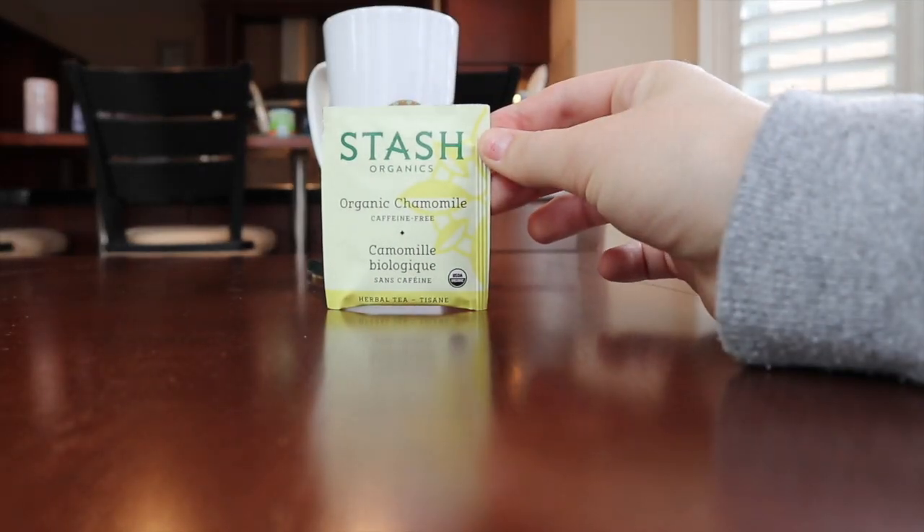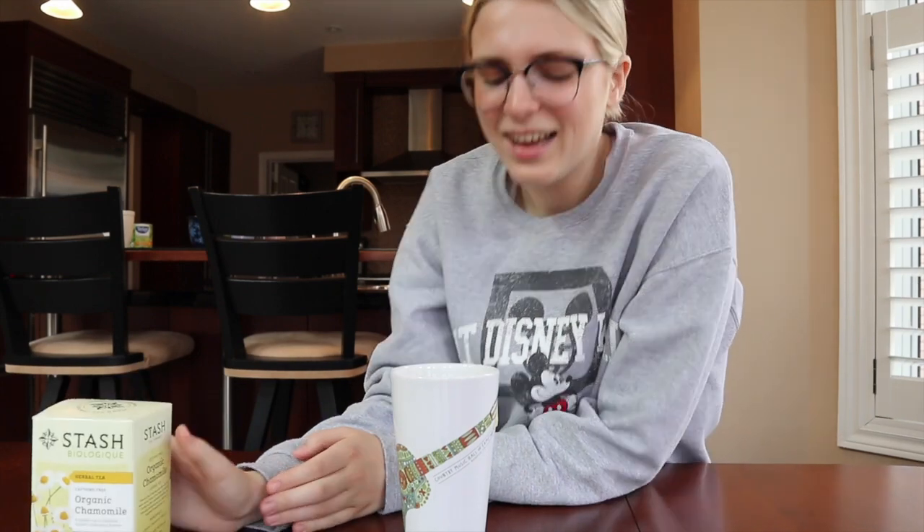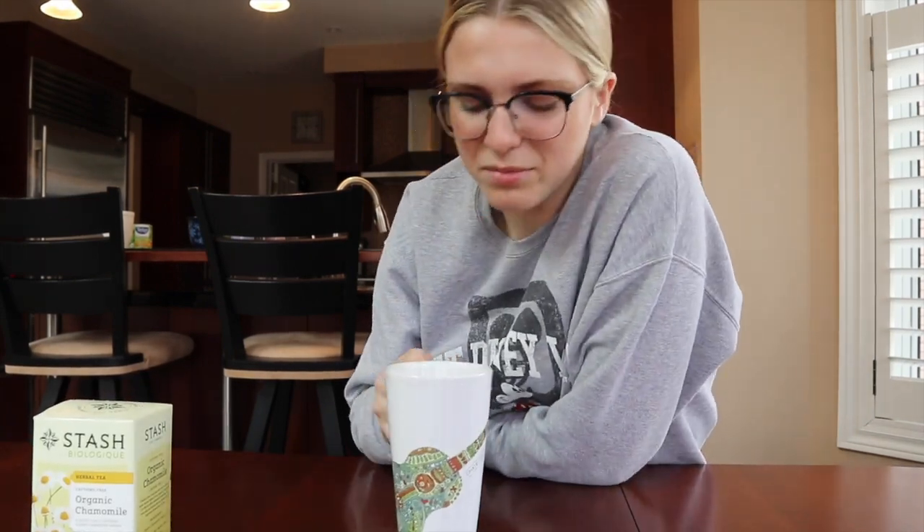I hate it. That tastes like urine that has been soaked in dirt. Disgusting. I need something else. This is the Stash Organic Chamomile — a golden cup of soothing organic chamomile flowers. It just doesn't sound good, but maybe it does to some people. This is being served in my Country Music Hall of Fame mug from Nashville that my parents got me. Nice and tall, just like me.